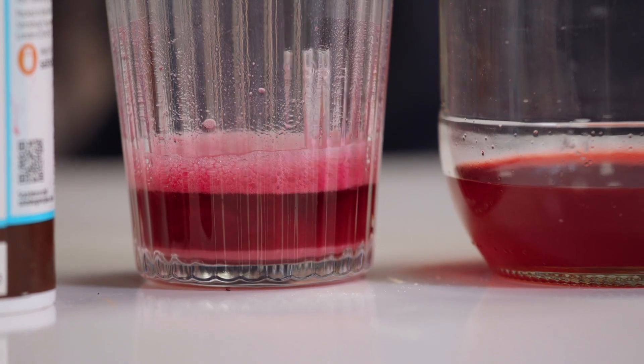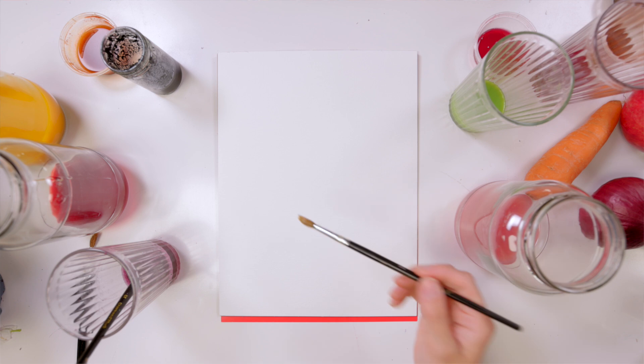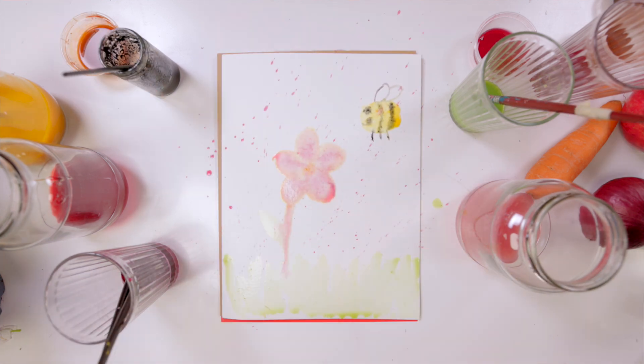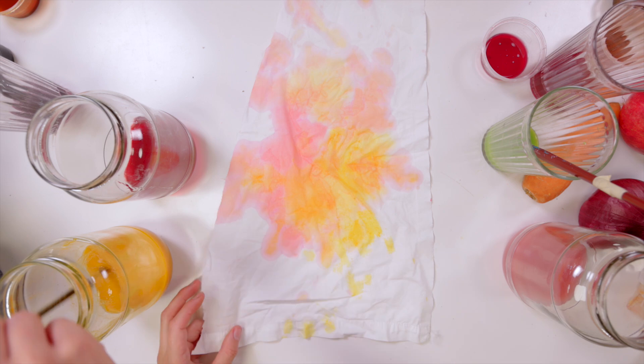When your colours are ready it's time to start using them. Why not paint a picture to tell the story of your vegetable, plant or rock and how it became something different, or use your inks to create a picture of something you love in nature. You could also experiment by dyeing fabrics with your inks, like reviving an old t-shirt. When you've finished your masterpiece, put any leftover inks outside on some soil to compost, letting them return to nature and become part of something else.